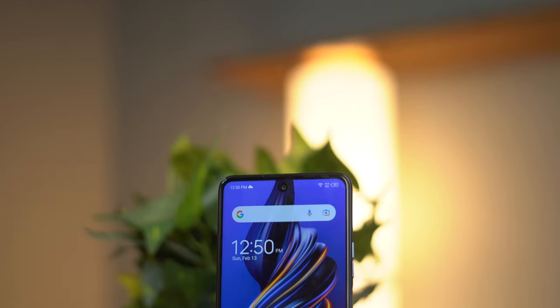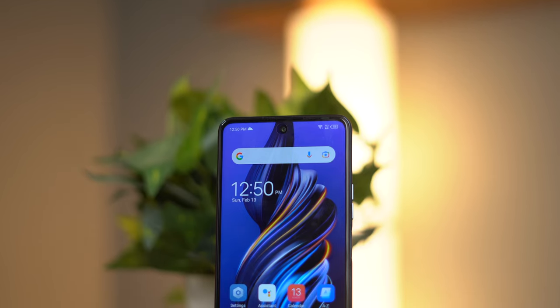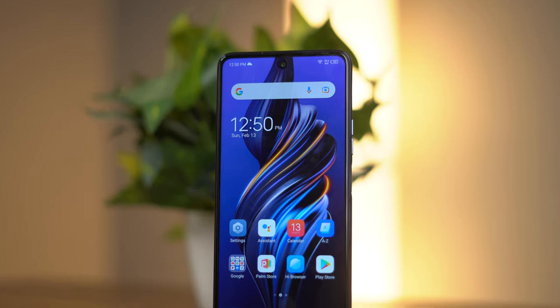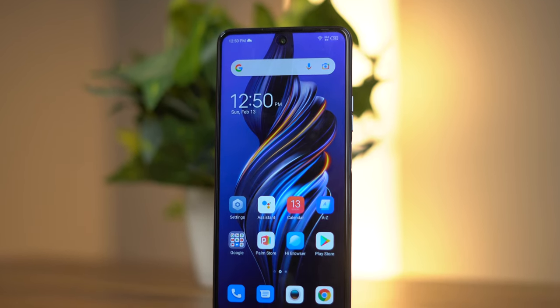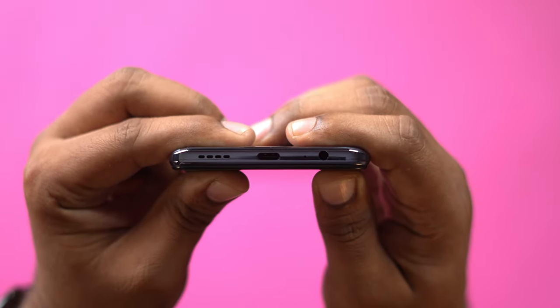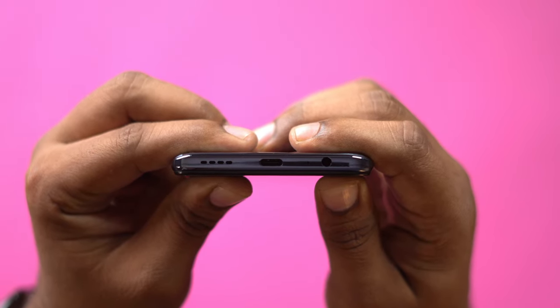For the front, we have a 120Hz LCD screen and a 16MP selfie camera. The phone has 128GB UFS 3.1 storage and DDR5 8GB RAM. There is one speaker — described as a stereo speaker — along with a USB Type-C port and a headphone jack.